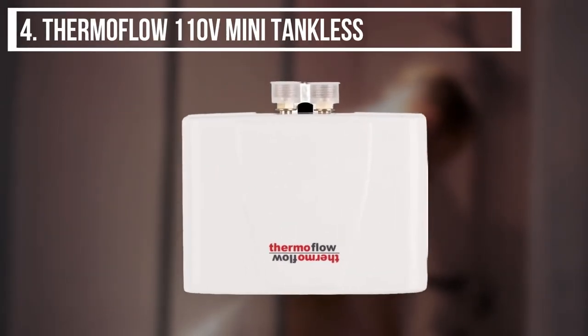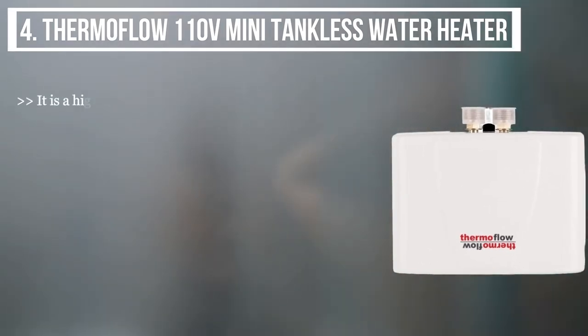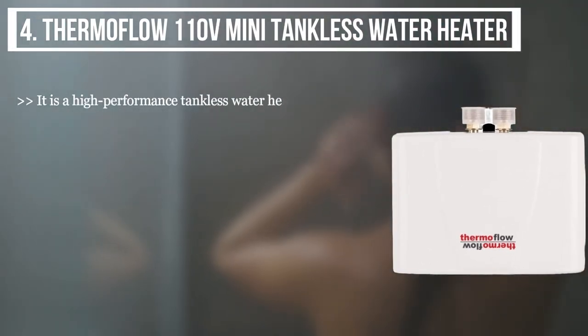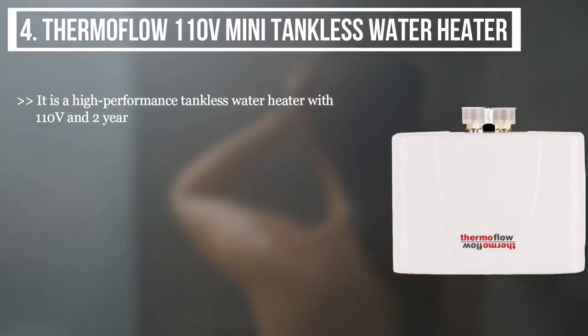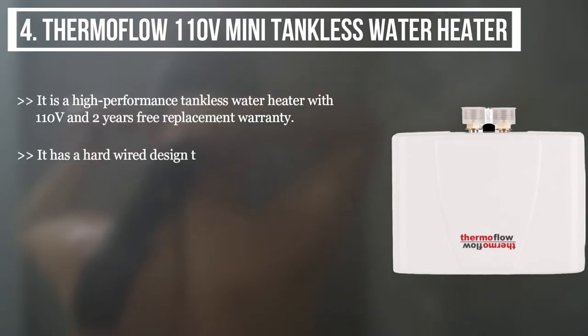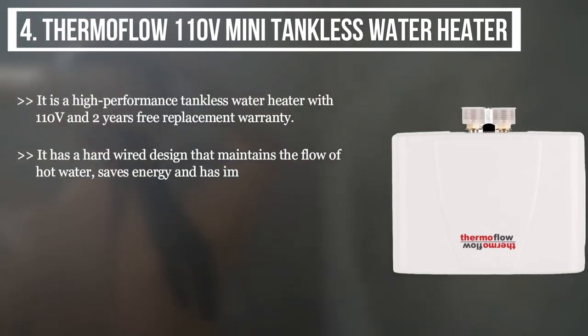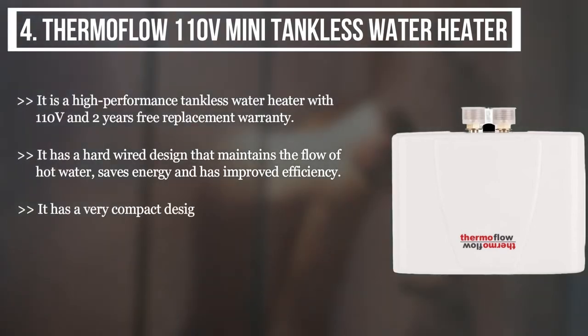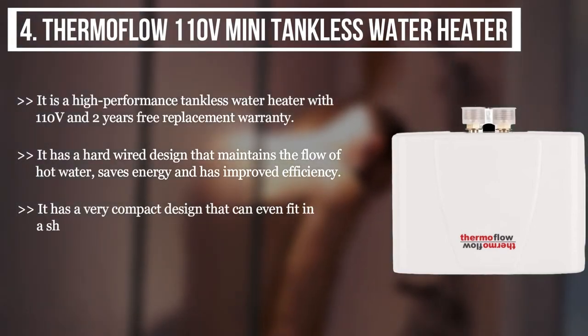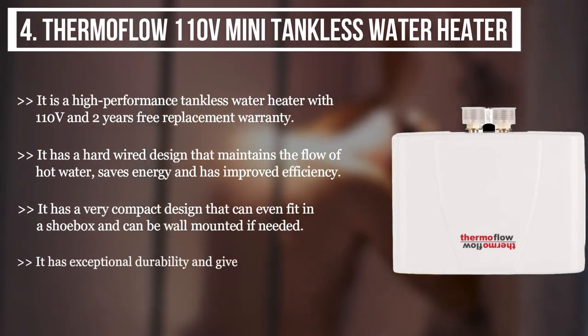The fourth product we have is the Thermo Flow 110-volt mini tankless water heater. It is a high-performance tankless water heater with 110 volts and a two-year free replacement warranty. It has a hard-wired design that maintains the flow of hot water, saves energy, and has improved efficiency. It has a very compact design that can even fit in a shoe box and can be wall-mounted if needed. It has exceptional durability and gives you a comfortable water temperature.